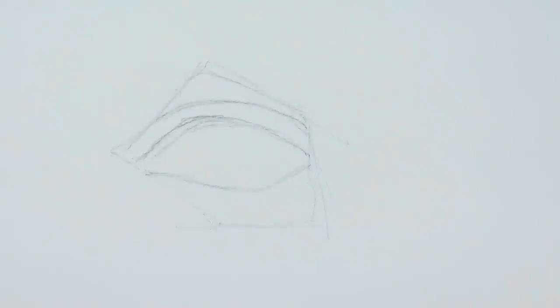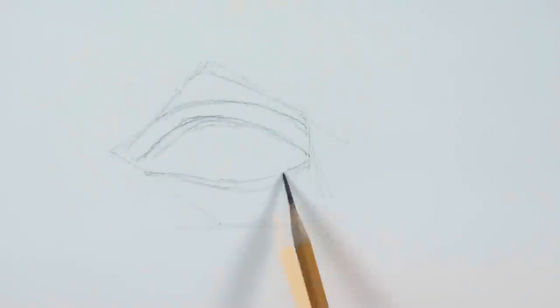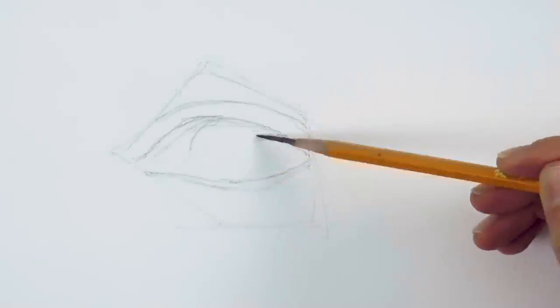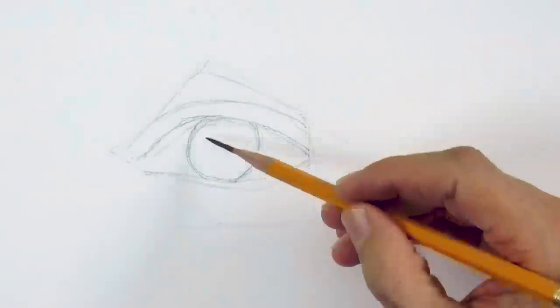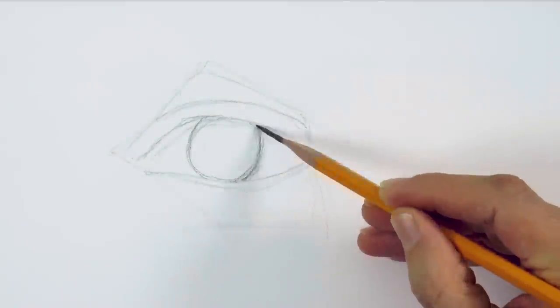Now let's draw the eye. This is the upper lid. And by the way, if you like the video please subscribe to Fine Art Tips and click on the bell so you receive notifications of new video uploads. We draw the iris, which is the area of color of the eye, and toward the middle, the pupil.